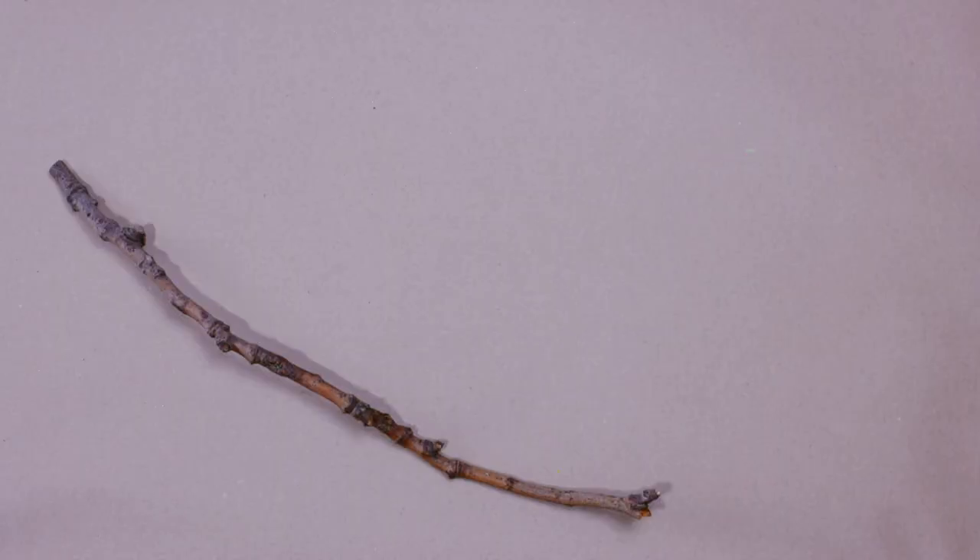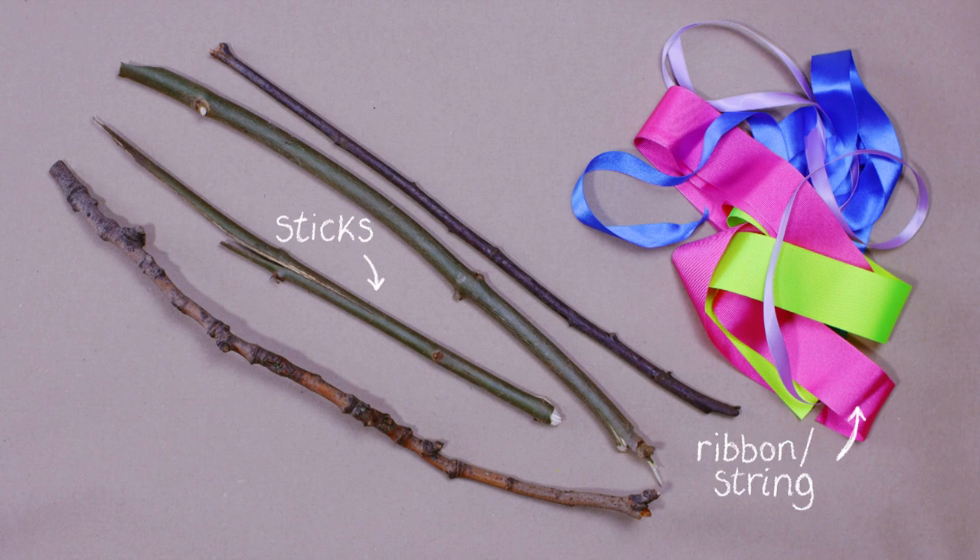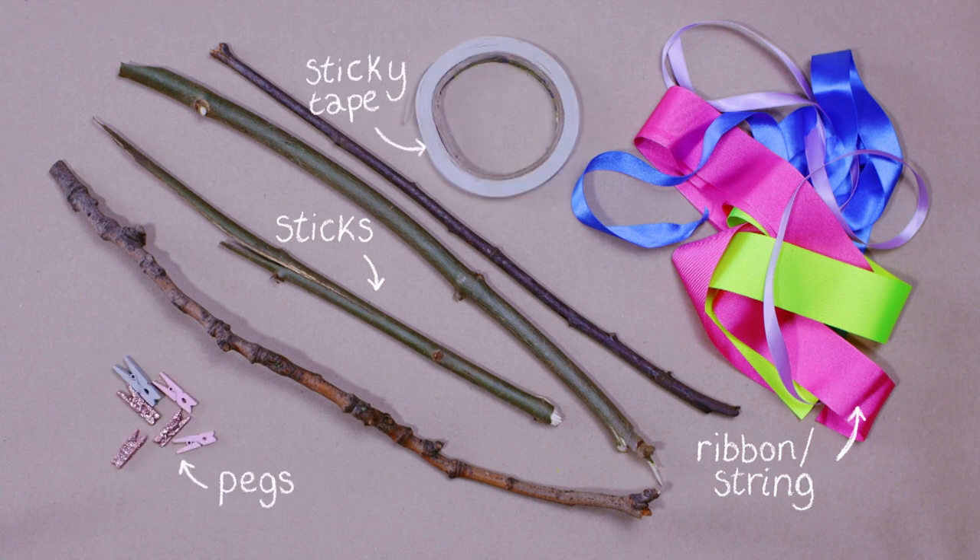I think we're going to have a lot of fun. For this you'll need some sticks, ribbon or some string, pegs or paper clips and sticky tape.